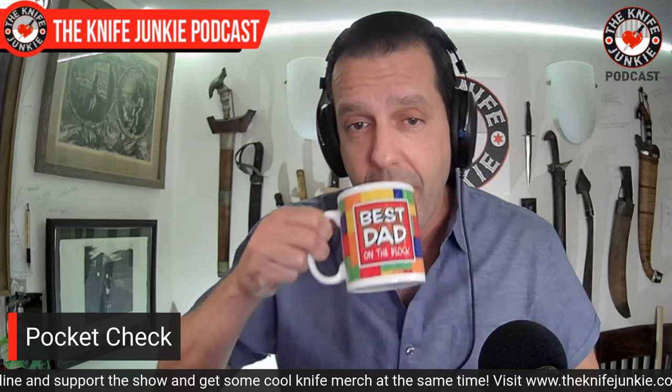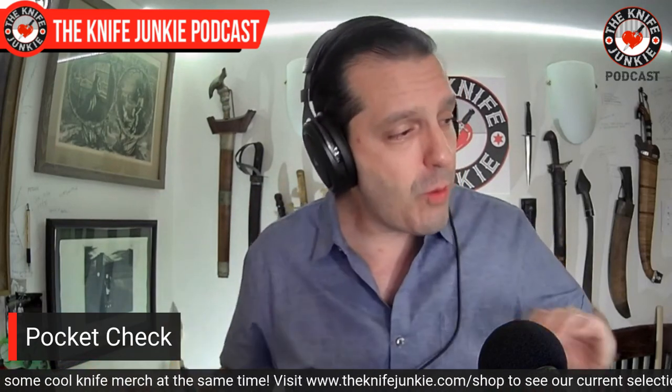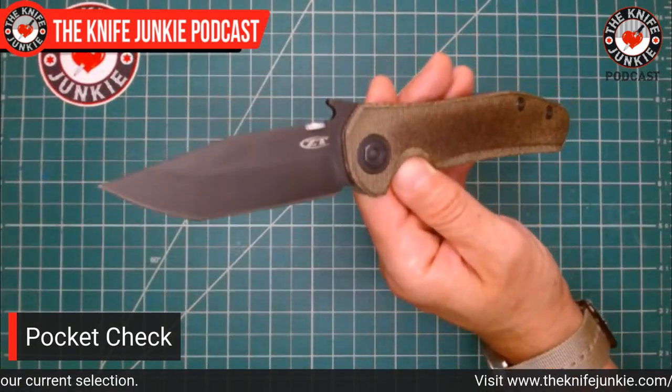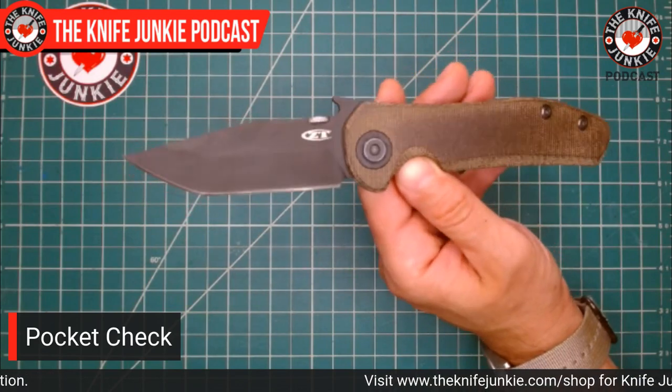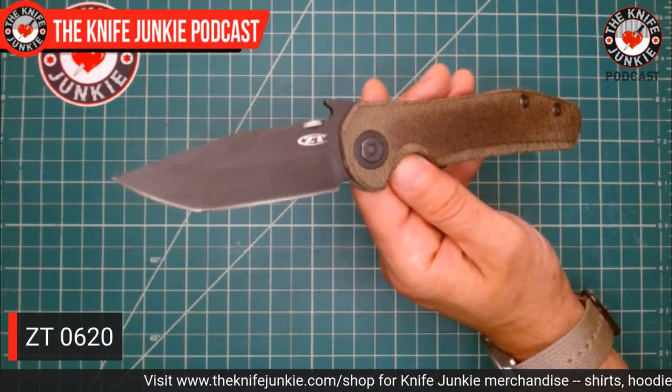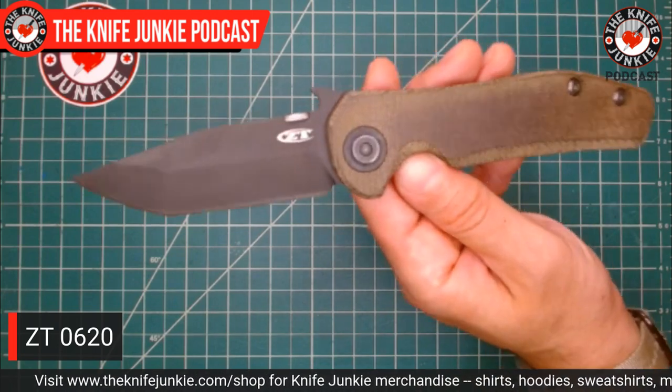First of all, with a pocket check. The pocket check is my favorite time to show off what I'm carrying. We have 12 of my most carried coming up, but right now — what am I carrying currently? I have one that I haven't carried in a while. I've sort of ignored my ZTs recently, but today I'm carrying my ZT 0620, designed by Ernest Emerson himself.